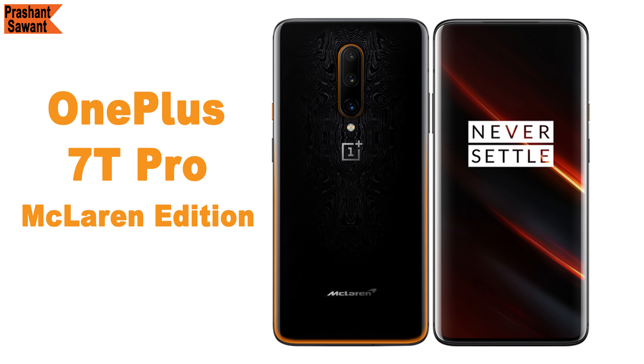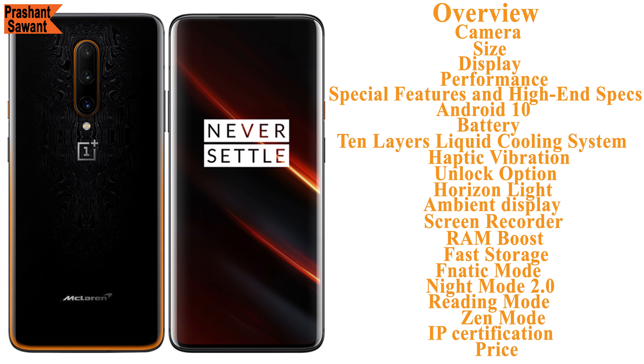Namaste, I am Prashant Savant and you are watching the OnePlus 7T Pro McLaren Edition 101 and also a full overview of all its special features and high-end specs.